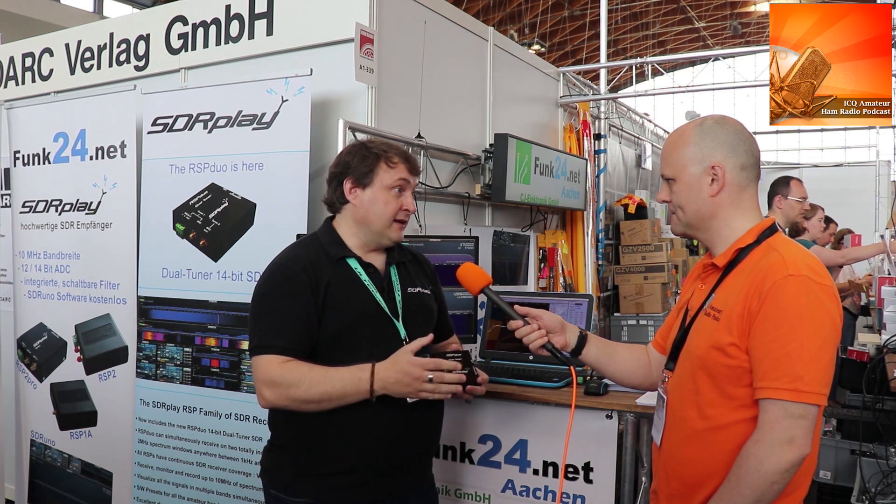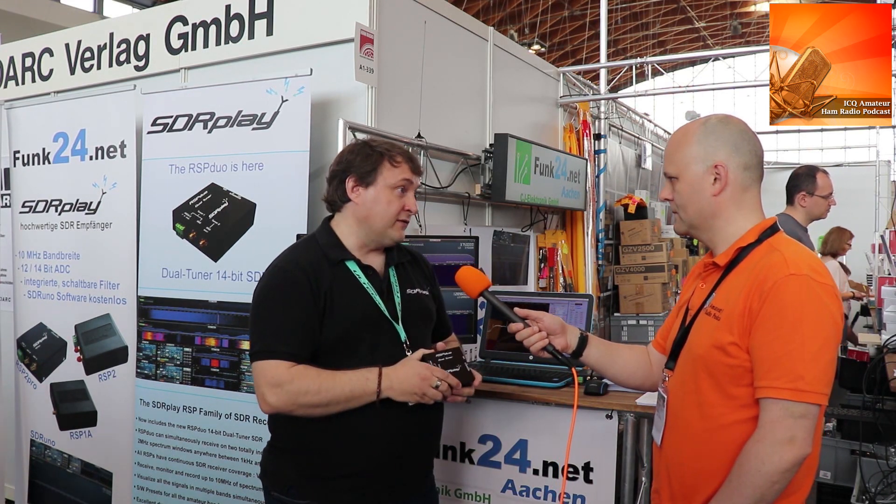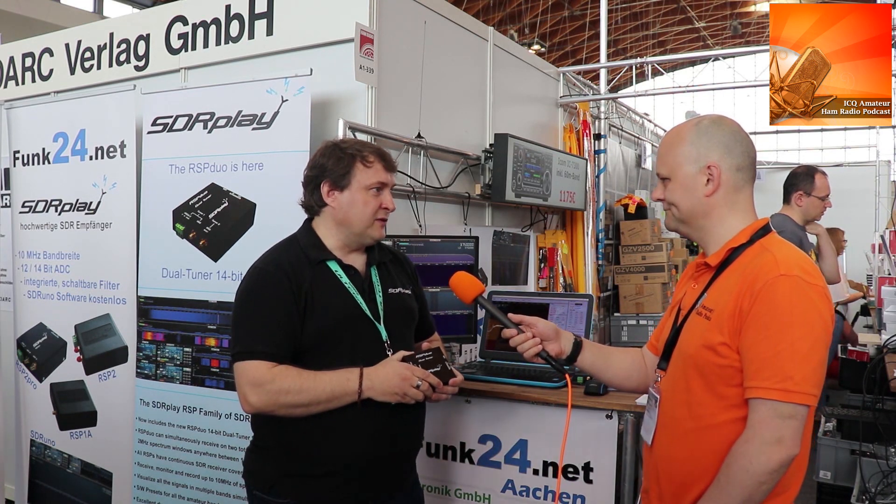We're going to have scanning, which has been a long-requested feature. We're going to reconfigure Uno so that it will support third-party plugins, remote client, and obviously all the support for the Duo for the diversity as well. It's going to change quite a lot over the next few months.